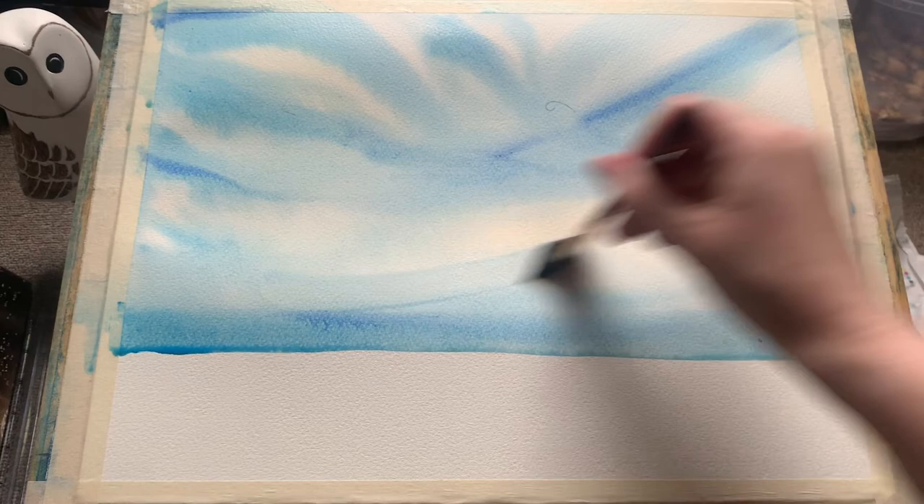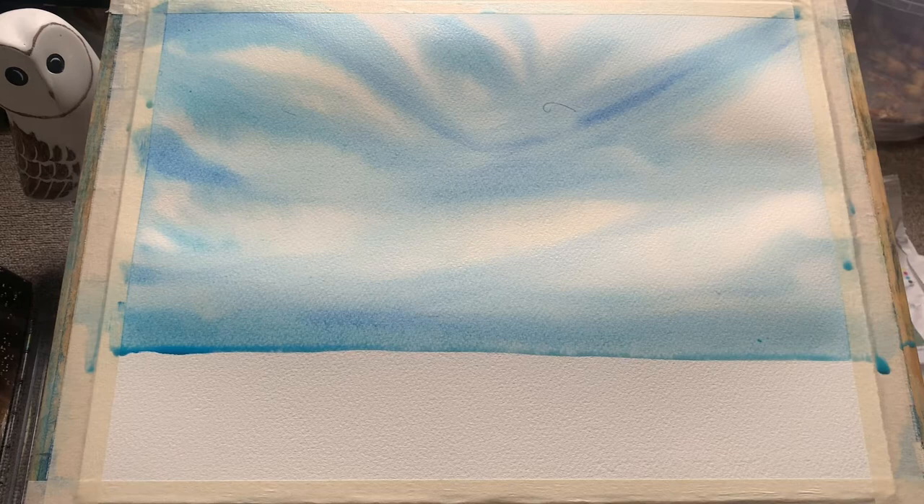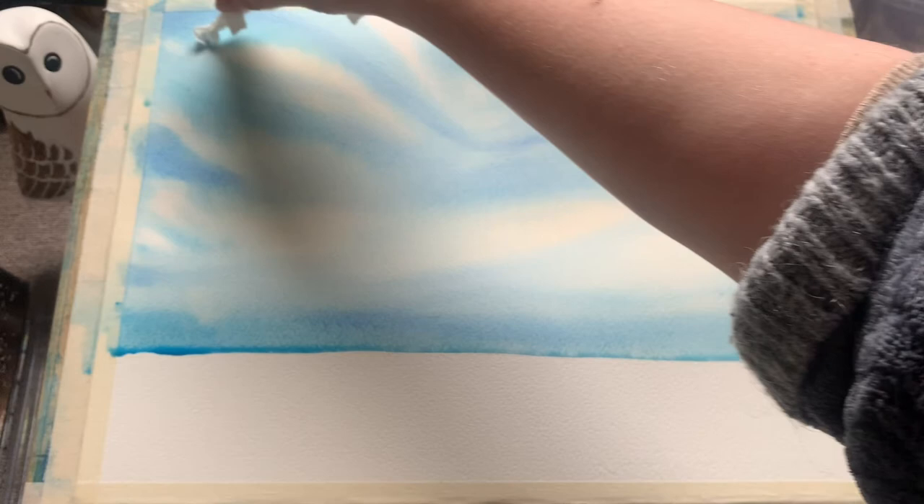Here I'm just sweeping in a little ultramarine blue to give a little extra depth and richness of colour into that sky. You can see the paper is still nice and wet, the paint's going on smoothly and it's already beginning to diffuse in beautifully.